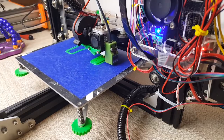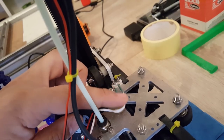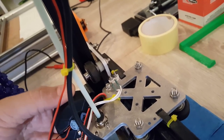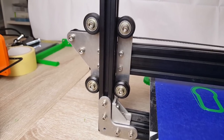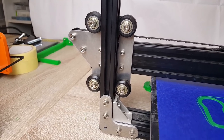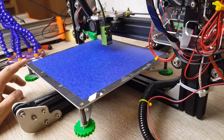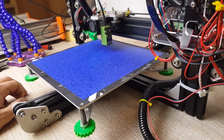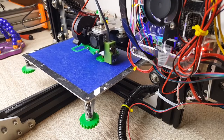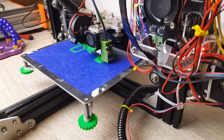I decided to go for the aluminum kit. The carbon fiber option was way too expensive — it cost about as much as the printer itself. I got the aluminum kit, installed it, and it's been rigid and beautiful. The bed is pretty solid, there's not much wobble left in it.